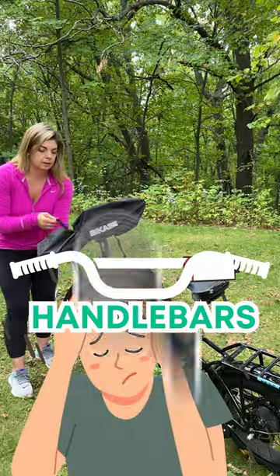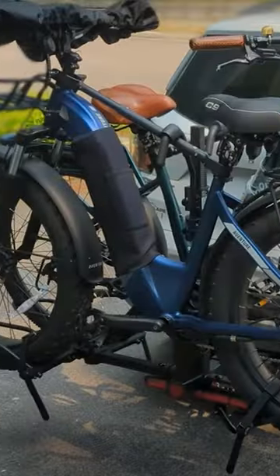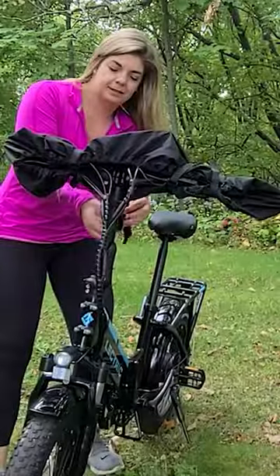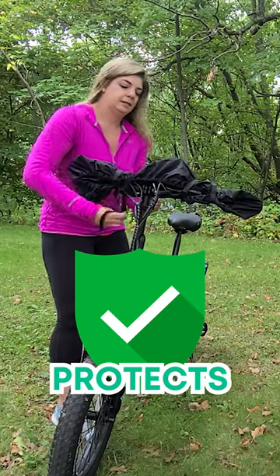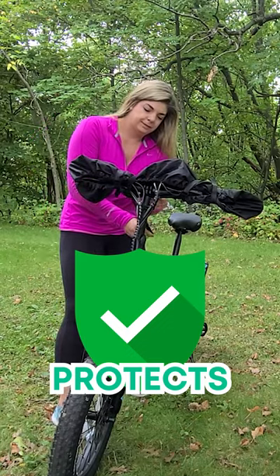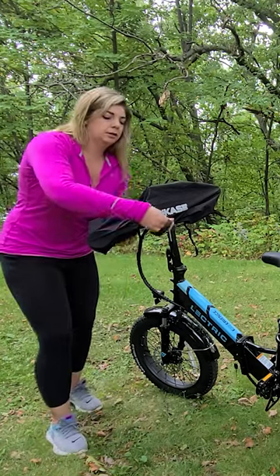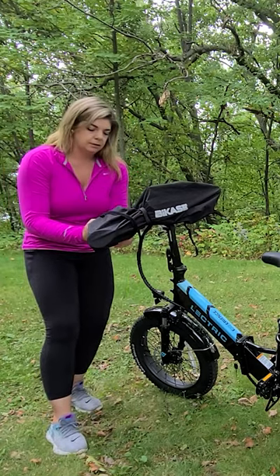Are you tired of cleaning your handlebars, mirrors, and phone holder after storing or transporting your e-bike? Look no further than the cockpit cover. This handy product protects your handlebars and all of its accessories from the elements during travel, such as rain, road grime, and dust, not to mention water ingress into your electronics like your e-bike's LCD screen and cables.